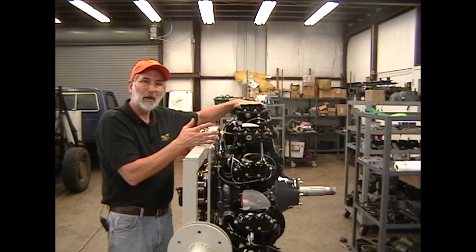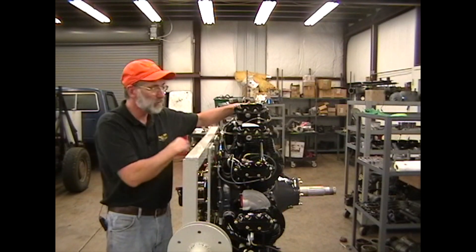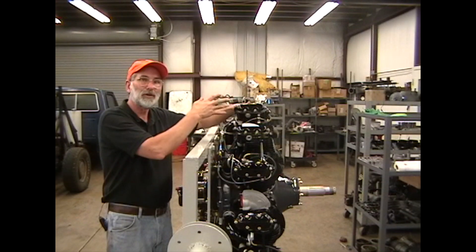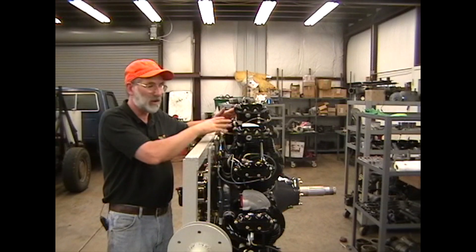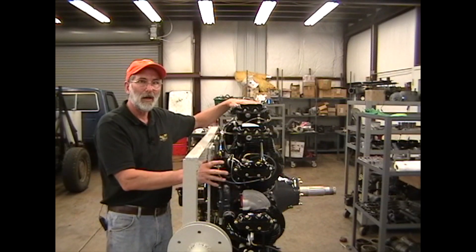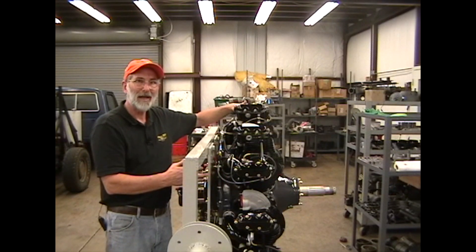So if you're doing a complete top overhaul, number one is the last cylinder to come off — all the others come off first, then number one. It's also the first cylinder to go back on because it holds the master rod stationary so you can put all the others on without danger of popping rings out the bottom of the cylinder skirt. Number one is always the last to come off and the first to go back on again.